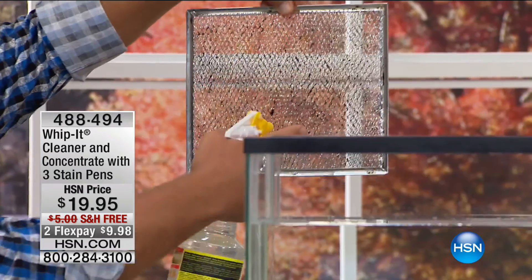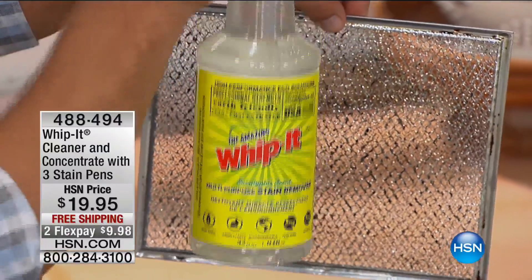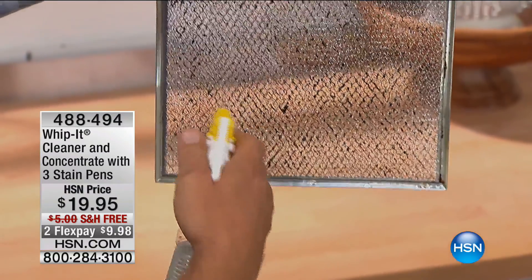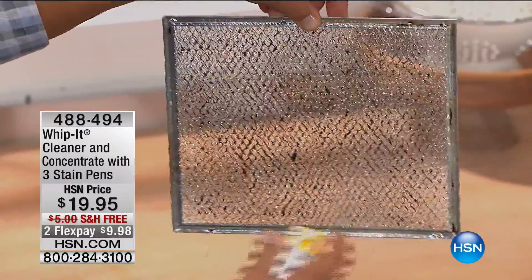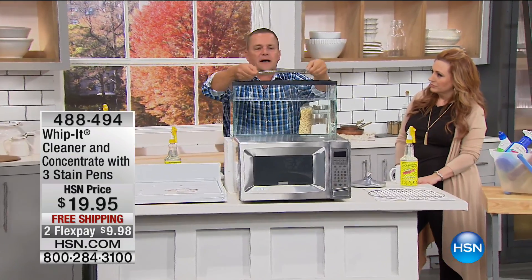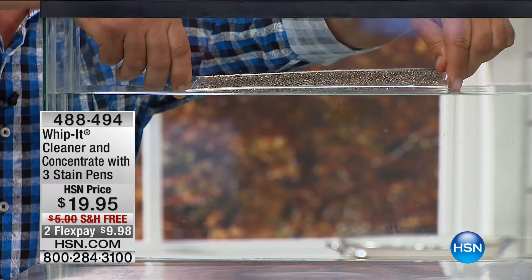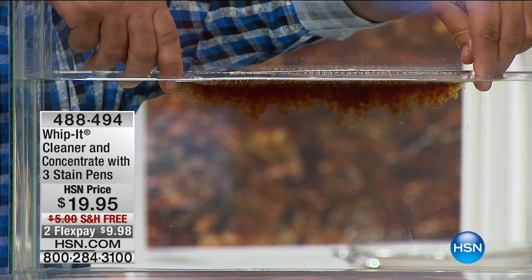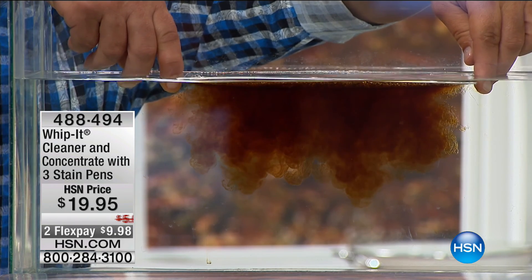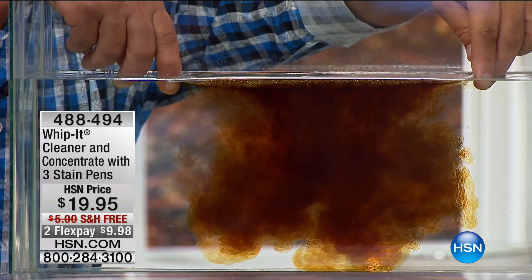You get one bottle of ready-to-use — that's a 32-ounce bottle. This bottle of concentrate will make 32 more of those. You take one ounce of cleaner, fill the rest with water, and go all around the house. It's very concentrated, so it's very economical. Here's a hood vent screen — it collects cooking grease and smoke. Watch — as soon as Whip It touches the water it immediately breaks down and emulsifies that cooking grease. It's actually the water doing the cleaning — Whip It just helps the water work better.